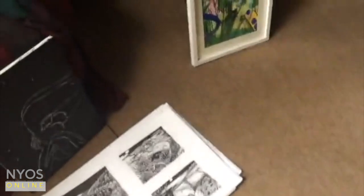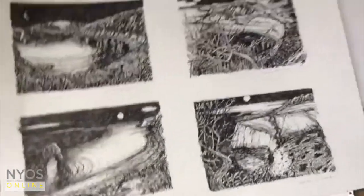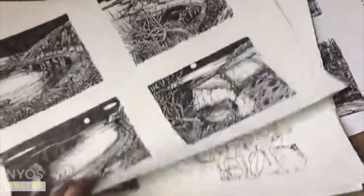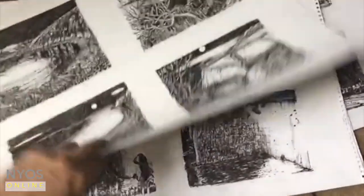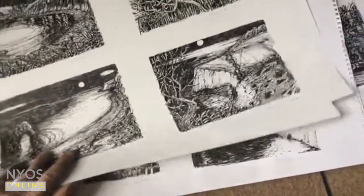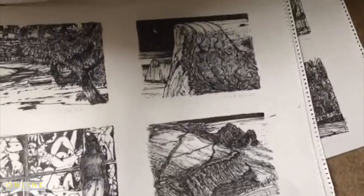We went to India in January and I did a whole load of drawings. There are about 100 drawings here from both Dorset and India. These are 15 centimetres by 20 centimetres, pen and ink. There are some of Cornwall as well.